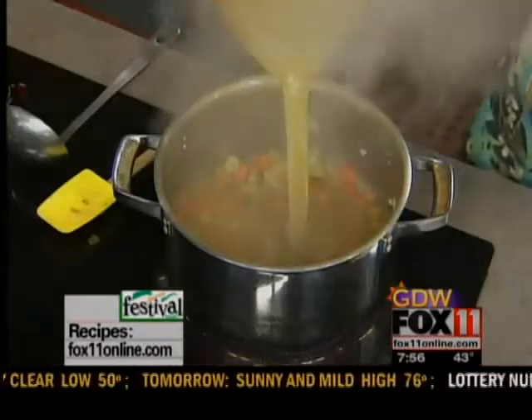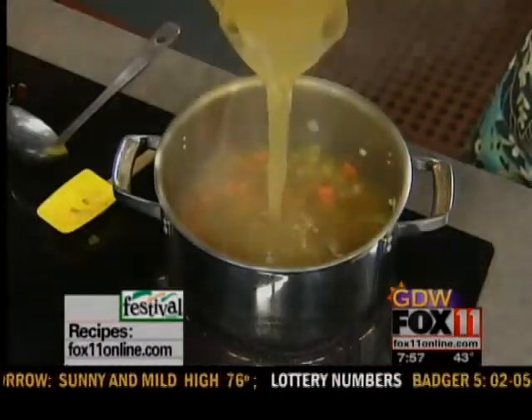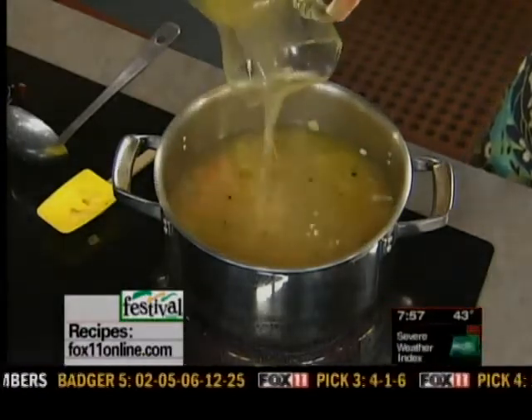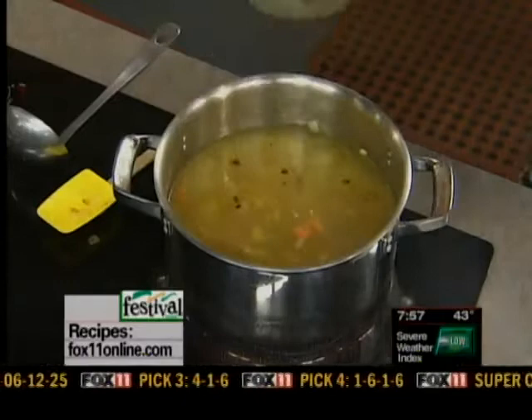I've got either some homemade chicken stock, or — a lot of people, including me, don't have time to make homemade chicken stock — so you can buy it right in the box or in cans at the grocery store. The recipe calls for about 8 to 12 cups. This is nice and warm already, just get it in there. I happen to like a lot of broth with my chicken noodle soup, so I go heavy on it.